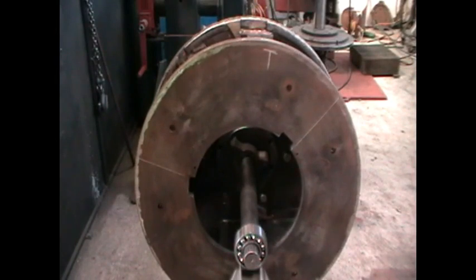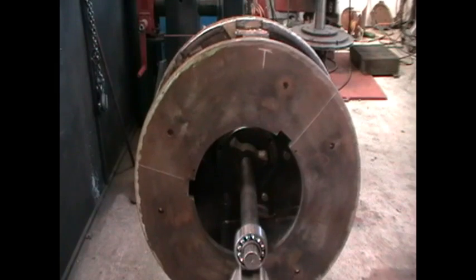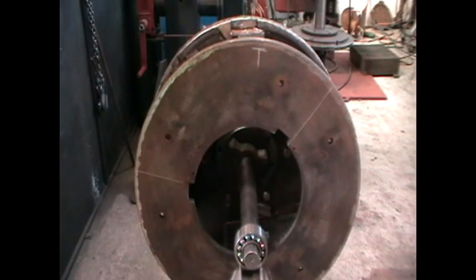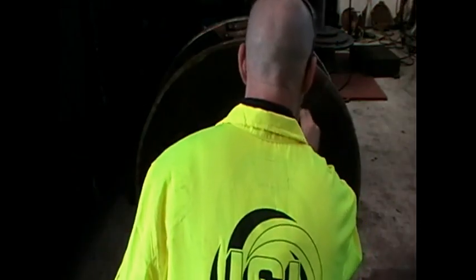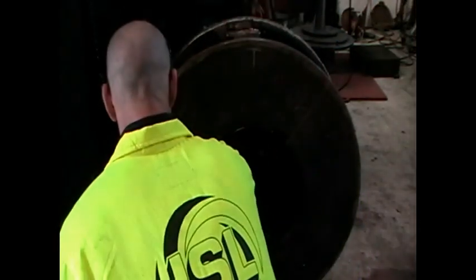If the rotor settles in a different position to before, then the balancer set-up procedure needs to be completed again. If the rotor settles close but not quite as before, then the bearings may require cleaning or even replacing. Once the rotor settles in the same place, identify the closest balance bolt to top dead centre and mark it as number 2, then identify the second closest balance bolt and mark this as number 1.